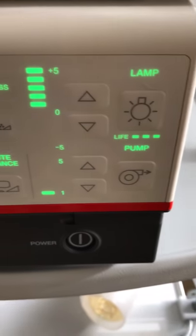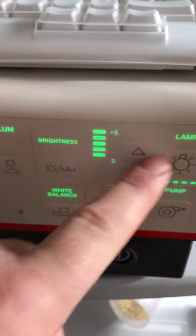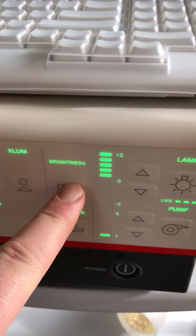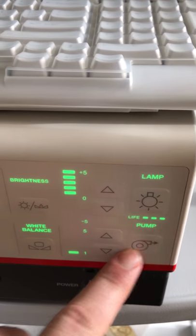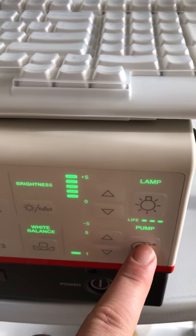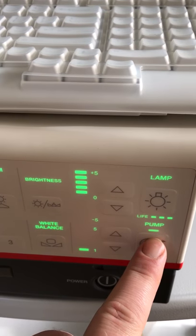Down here we've got the lamp to change the brightness. We can also change the redness and the blueness. Up and down we've got our white balance — white balance is very important, always do a white balance.